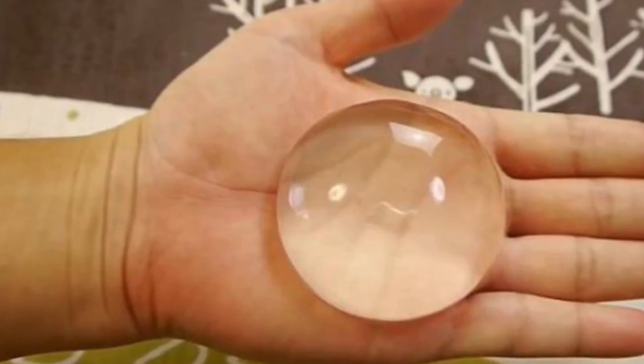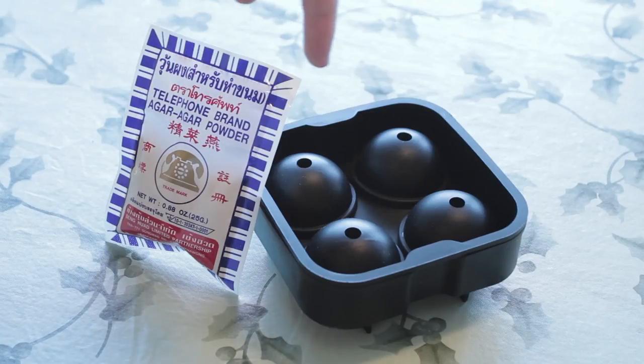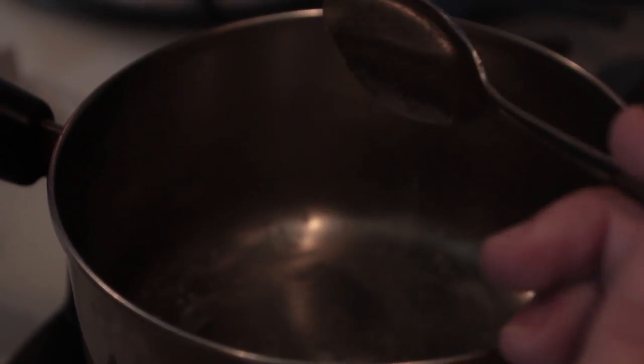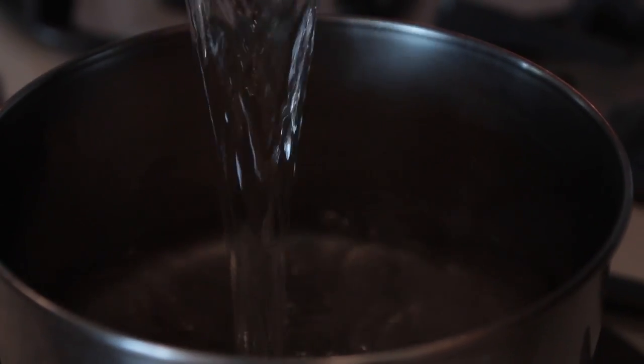And today we're going to be making something of the aqua variety — raindrop cake. In Japan, this is considered a dessert. You'll need agar agar powder and a spherical ice mold. We're going to use a fourth of a teaspoon of agar agar powder and about a half mug's worth of water.